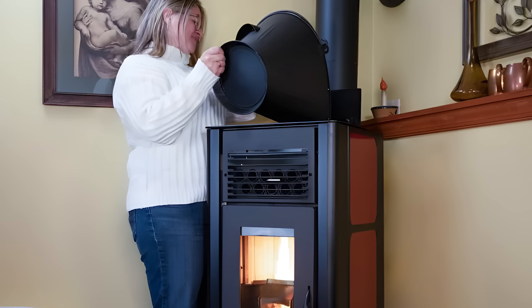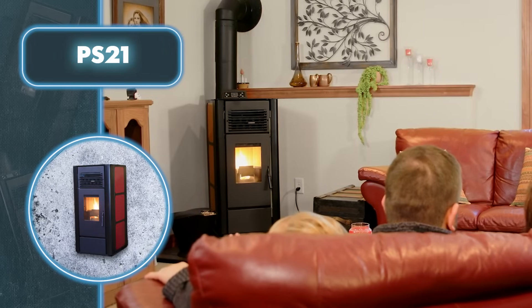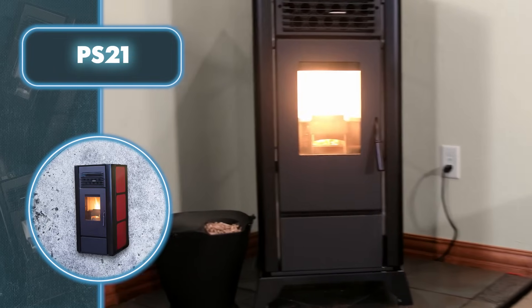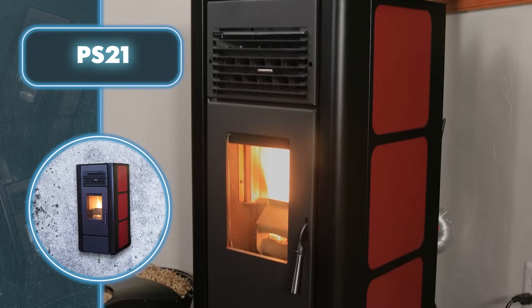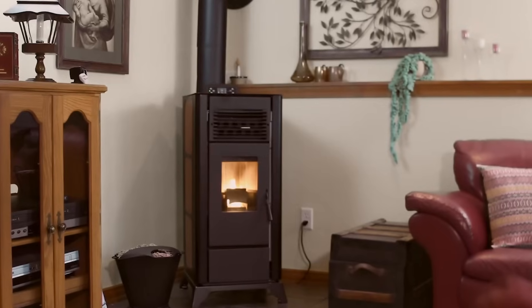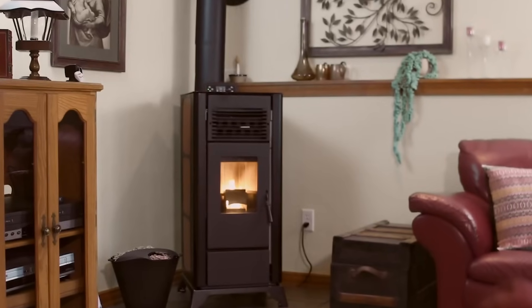The stove is incredibly compact — just 18 inches wide, 37 inches tall, and 21 inches long — making it easy to fit almost anywhere. The only catch is the $2,200 price tag.